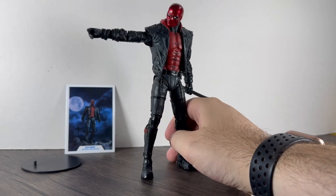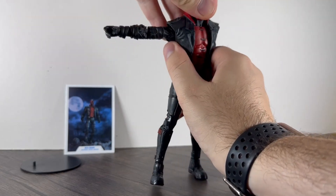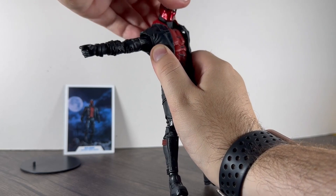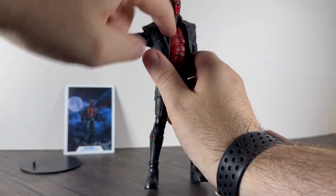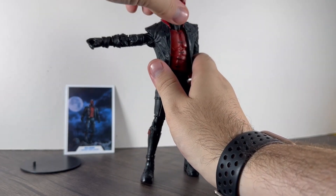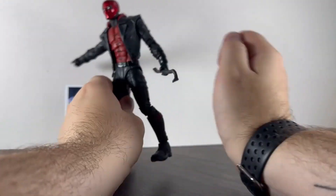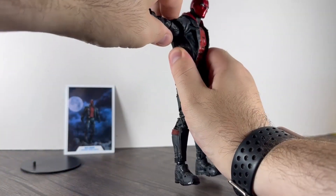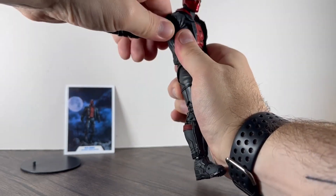The articulation isn't that bad either. McFarlane have got a bit better with their articulation from some of the older figures. Head-wise, he goes up this far — similar movement to Robin. He can look down that far, but he hasn't got the same head movement as Batman does. His head does sit forward quite a bit, it seems like it's hunched over slightly.